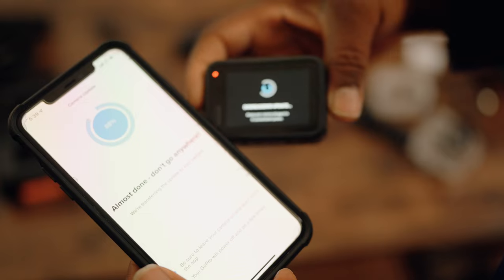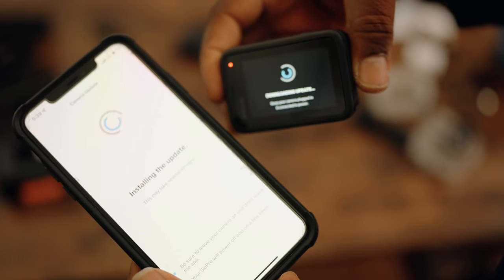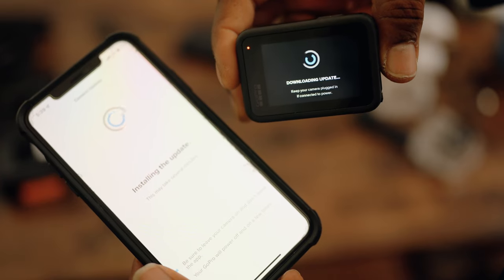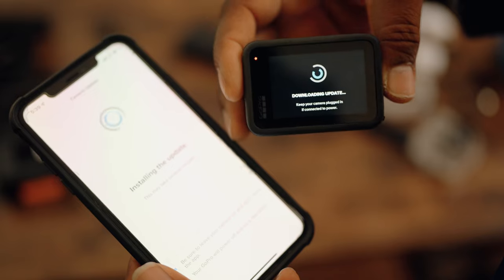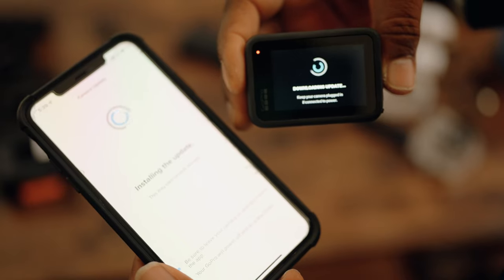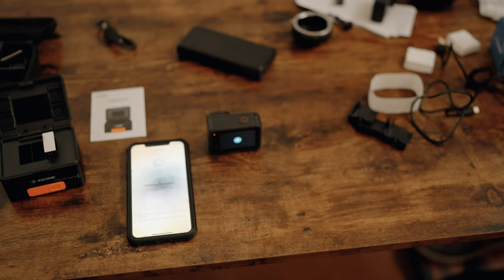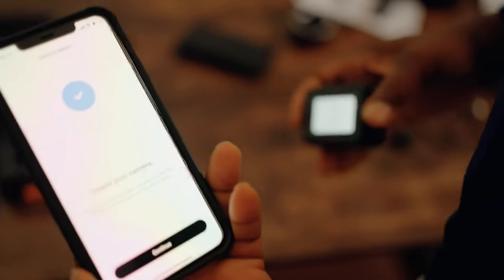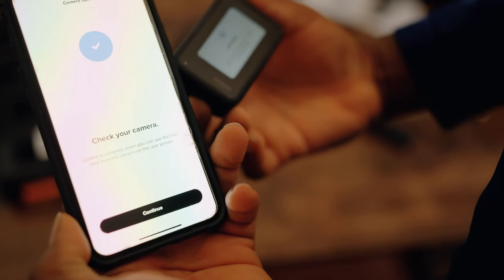It's going to take a while — it'll reach 100% and then another update stage will commence, so it'll take two to three minutes total. I'm going to set it down and let it sit. A few minutes later the GoPro will power on and off several times, and finally display instructions on the phone to continue and finalize. Once you see the image on screen, you're essentially done — hit Continue.